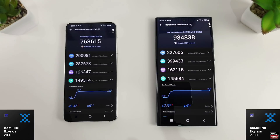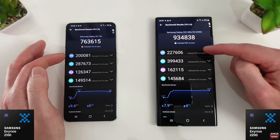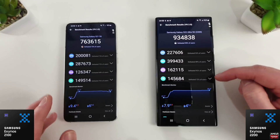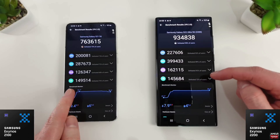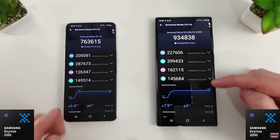The Antutu benchmark has finished. The S21 comes in with a very respectable 763,615 but the S22 Ultra with the Exynos 2200 has come in at 934,838. In all of the various tests — CPU, GPU, and memory — the 2200 has won by quite a fair margin. The user experience score, however, is actually slightly lower than the 2100, which we'll look at in a minute.